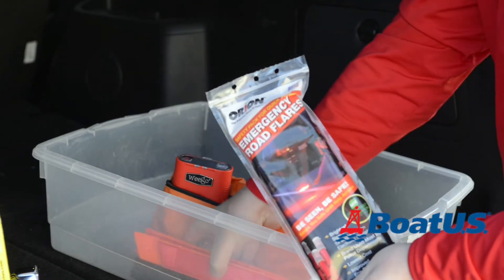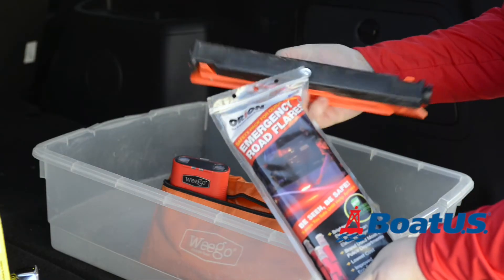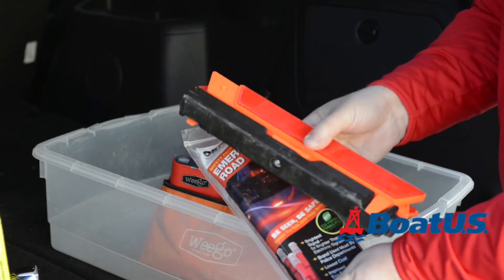Safety is paramount when you break down at the side of the road, so road flares and a warning triangle are great things to keep together so that you can be seen.